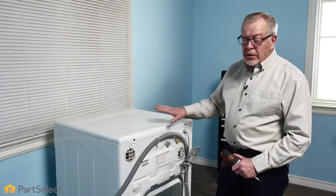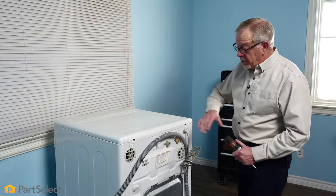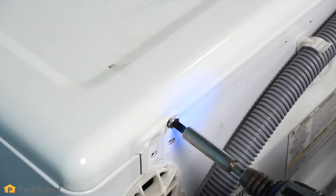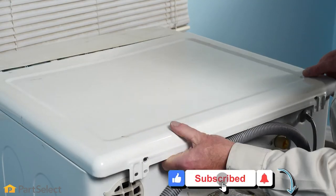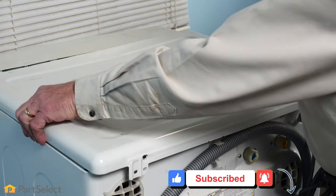The top panel on most front load washers is held in place with either two or three screws across the back, so we simply need to remove those. Once you've removed the screws, we're simply going to pull that top panel back — typically three-quarters to an inch — and then you should be able to lift it off.